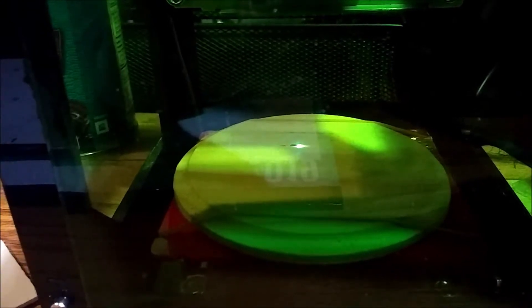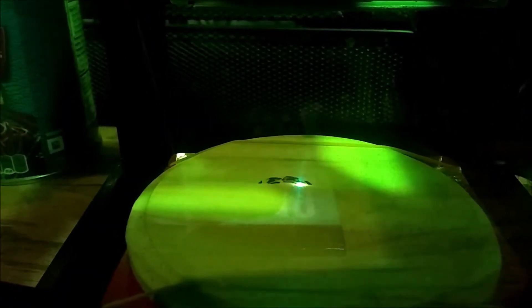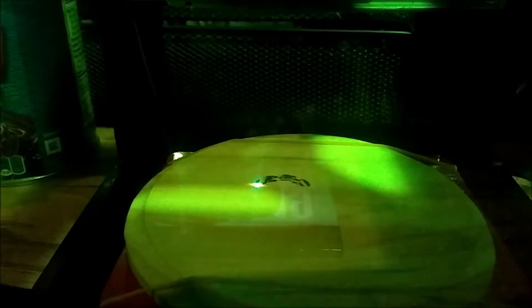Now immediately I am smelling it and I am seeing lines being carved. This laser is working much, much better than the original laser. That is excellent news — this laser is working just fine.